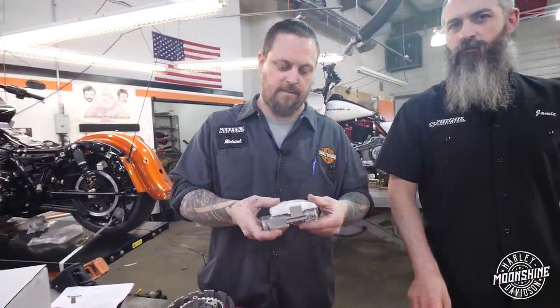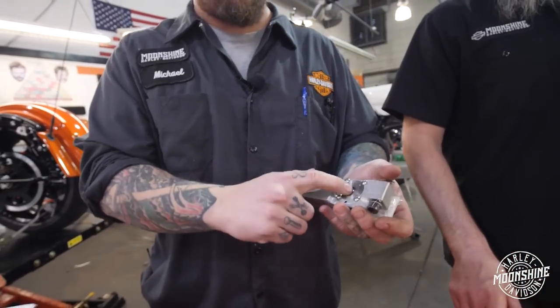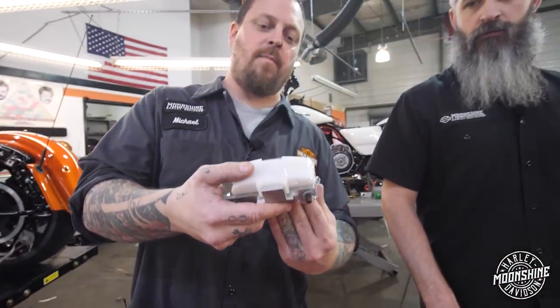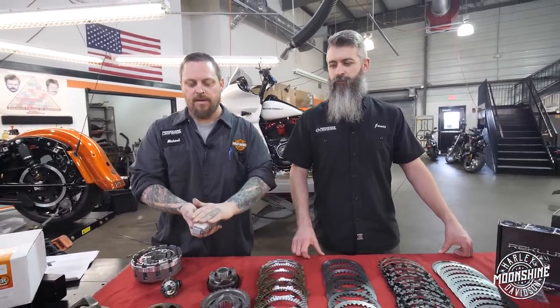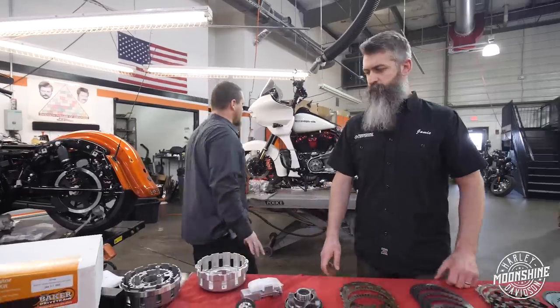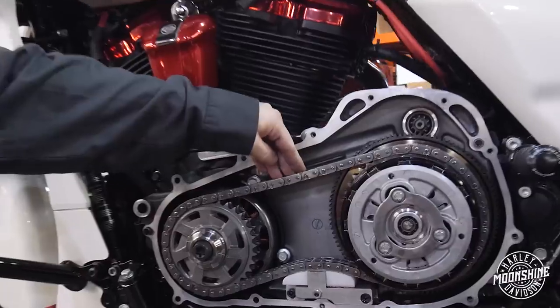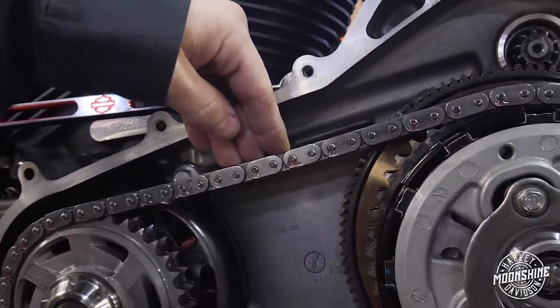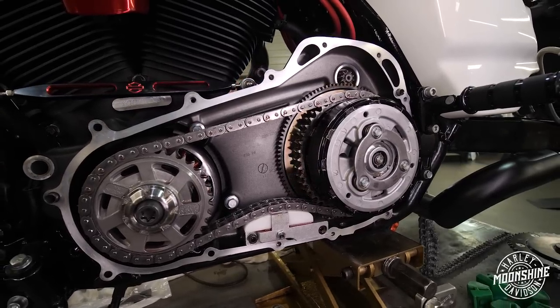We like to run our tensioner whenever we're doing builds that are going to create this kind of power. It is a spring tensioner with a hydraulic lock - it actually pulls fluid up from the bottom of the primary as the tensioner is expanding, runs it through a chamber via vacuum, and then a ball bearing stops the fluid from coming back out. So the chain tensioner will adjust up but it's very difficult to push it back down. This is set up with the Baker compensator and the Recluse clutch - it uses the same stock hub.